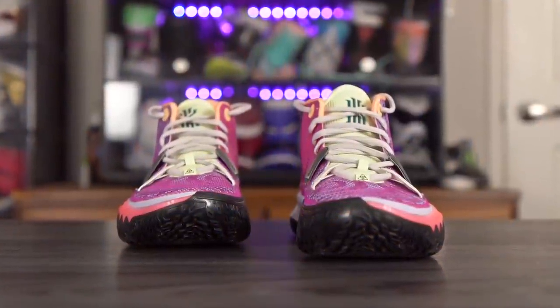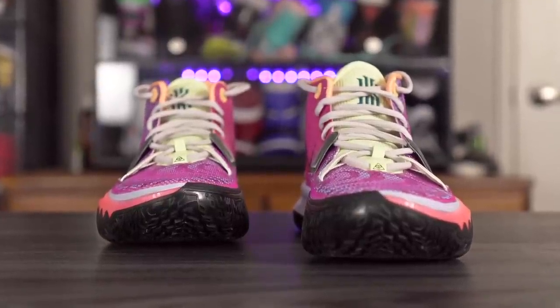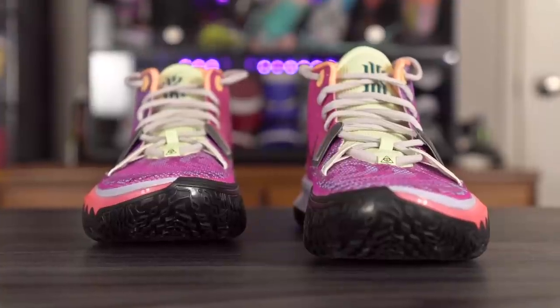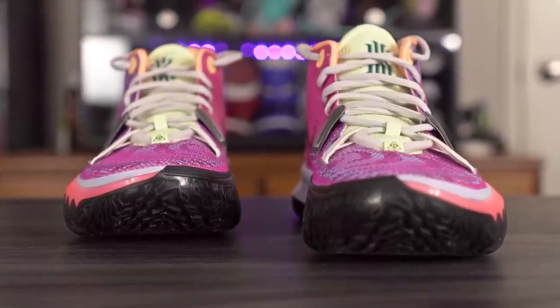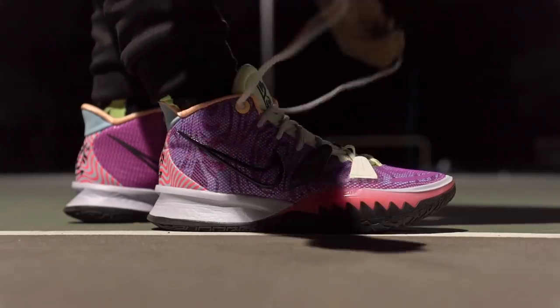The fit is pretty much exactly like the Kyrie 6 — very snug in the toe box. I went true to size and love how it fits; it's so snug I can't even curl my toes without it hurting. If you don't like that, go up half a size. If you like a very snug fit in your basketball shoes, true to size should work. Width-wise it's narrow through the midfoot — overall a really good fit. The shoe is also super easy to put on with a heel tab and a tongue that opens up a lot.